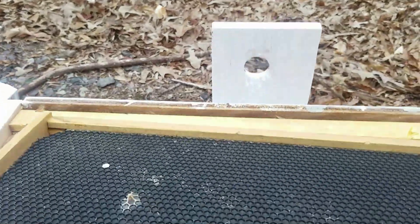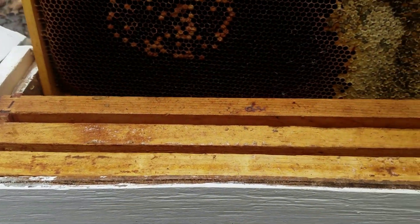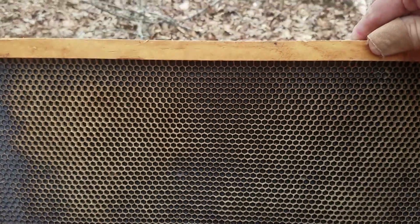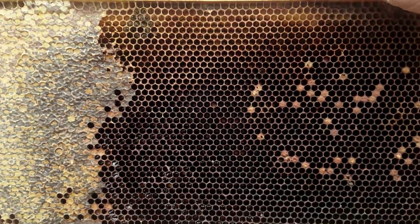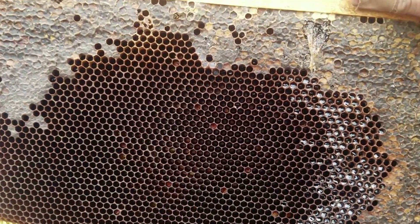Got this one ready. The dead-outs you had last year — this is what you use them for. Got a piece of comb or foundation so they can start using it, or just give them something to do. Here's part of an old dead-out — you can see some brood that was in there, plus a good hunk of honey and some partial comb.